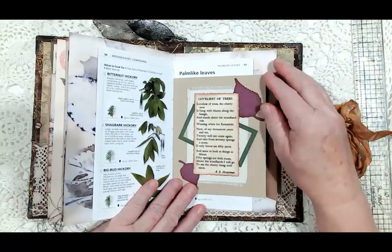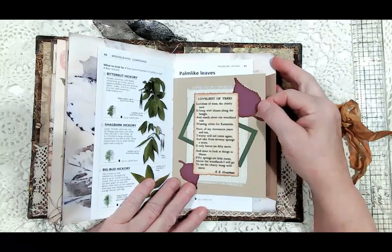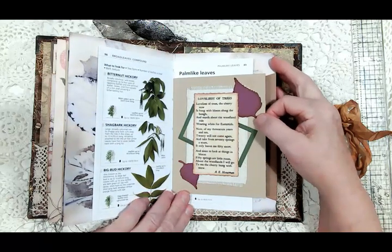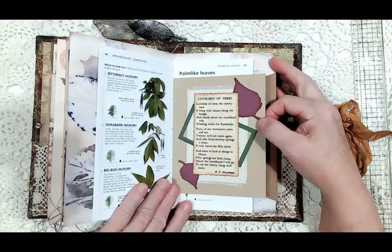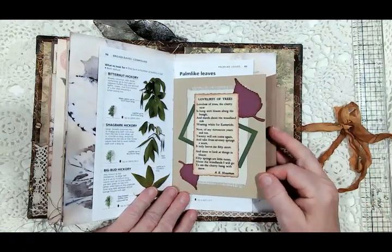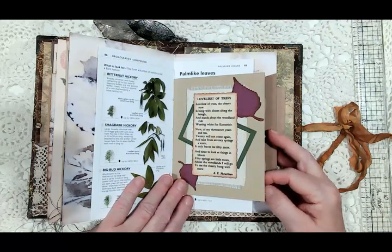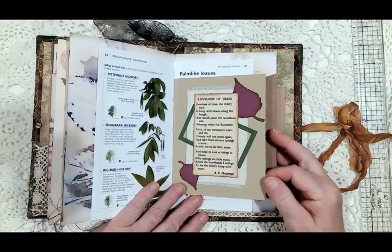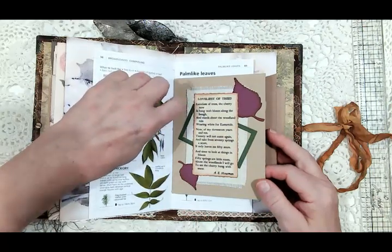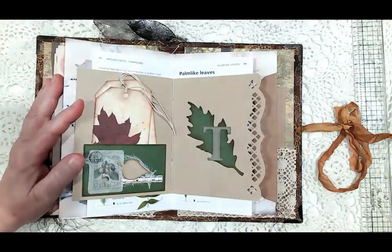Here is a poem by A.E. Housman — 'Loveliest of Trees': 'Loveliest of trees the cherry now is hung with bloom along the bough and stands about the woodland ride wearing white for Eastertide. Now of my three score years and ten, twenty will not come again, and take from seventy springs a score, it only leaves me fifty more. And since to look at things in bloom fifty springs is little room, about the woodlands I would go to see the cherry hung with snow.' I used some duck cloth as a backing for this collage, and here is the center of the second signature.